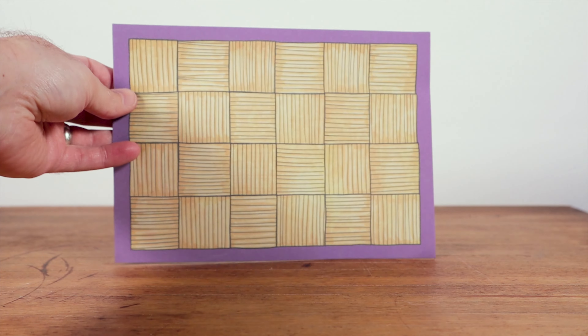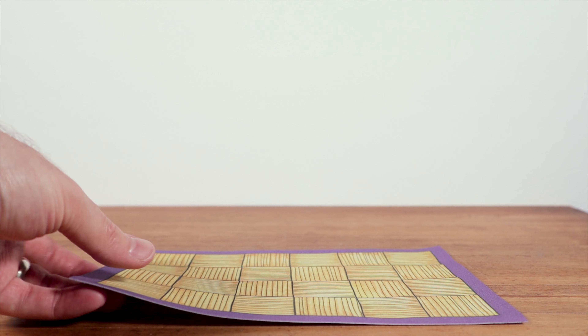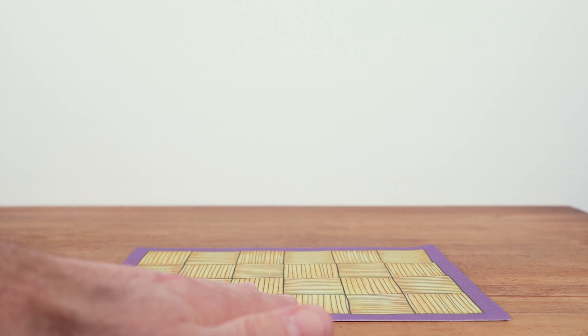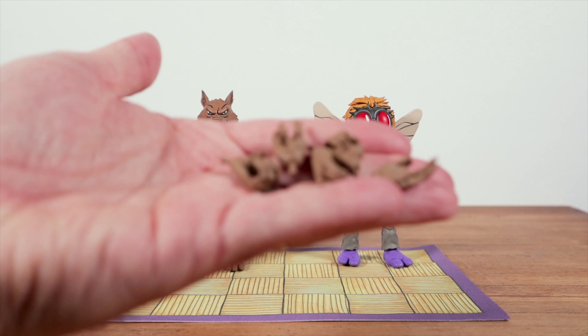Let's go through the accessories because NECA really outdid themselves with this. Starting off with this dojo mat — it's got that cartoon look, kind of a felt feel to it. It's going to sit on the floor nicely and not slide around, and you can throw your figures on there.